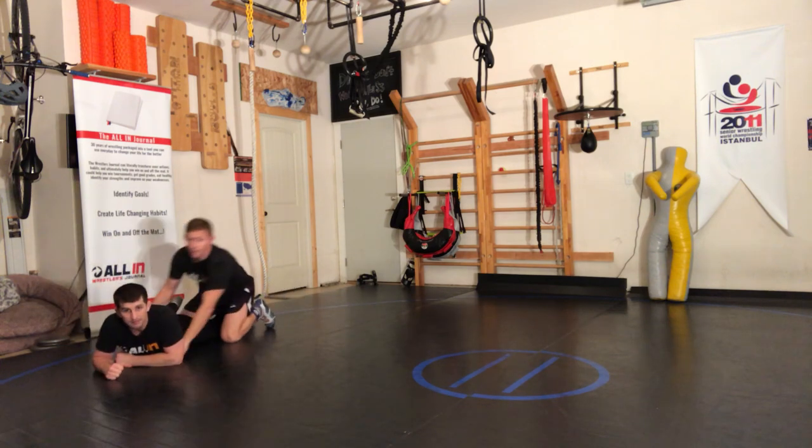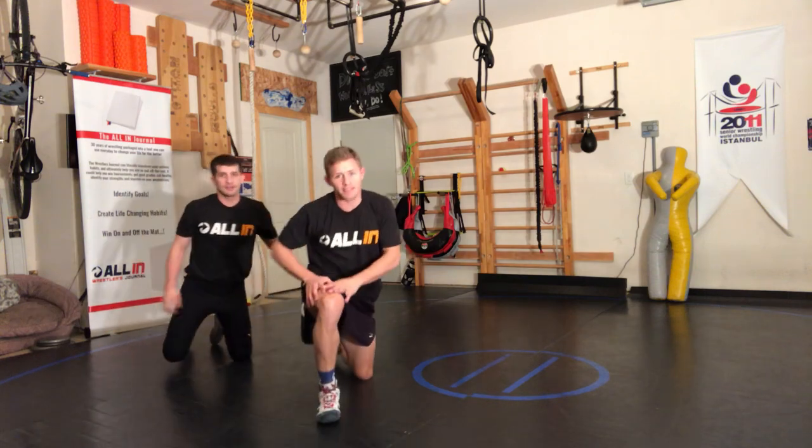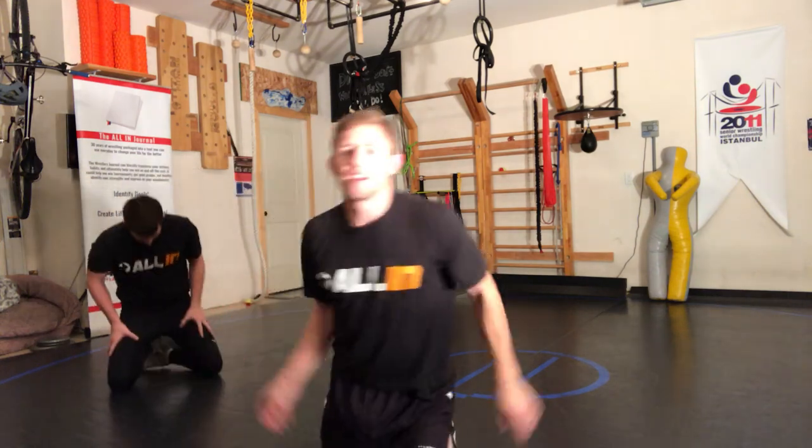He doesn't want to give up those back points. All-In — it's a lifestyle, it's a choice, it's time.